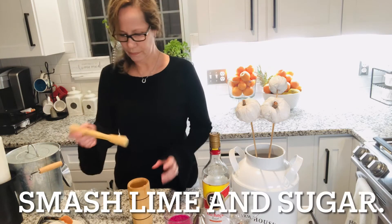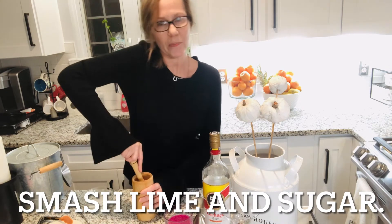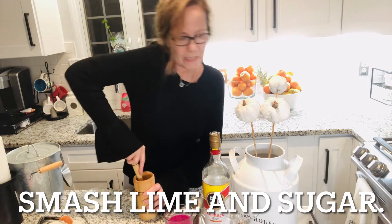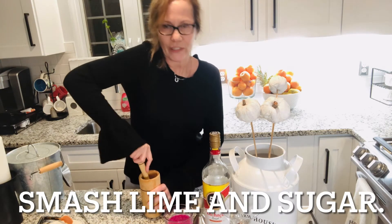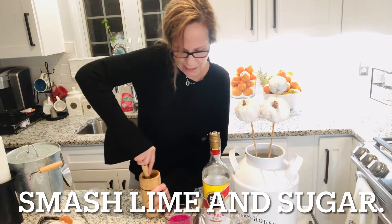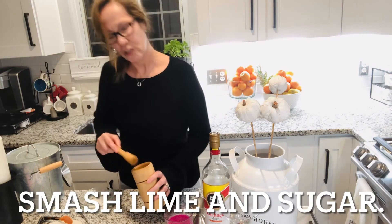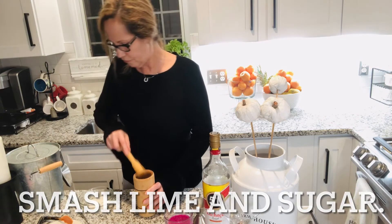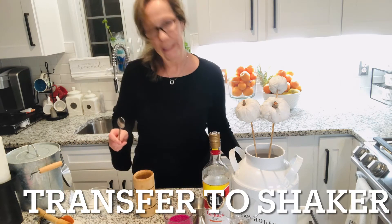So we're gonna smash this like they do in Brazil — smash, smash, smash. We're gonna smash the lime and the sugar until we get the beautiful juice out of it. It's a little workout! So we're getting the juice out of the lime.